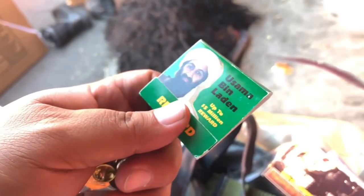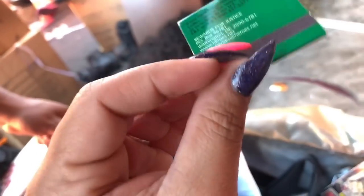Osama bin Laden — up to five million dollar reward! You think they put his face on the matches? What if that's worth something? Rewards for Justice!